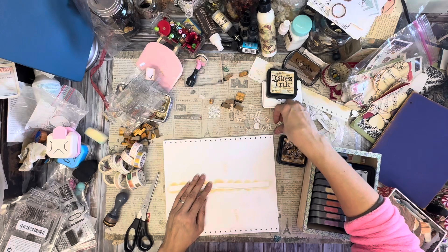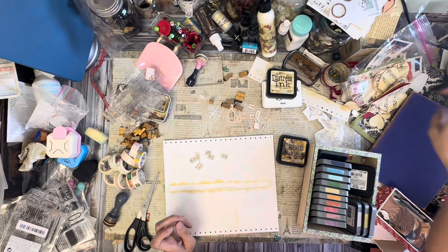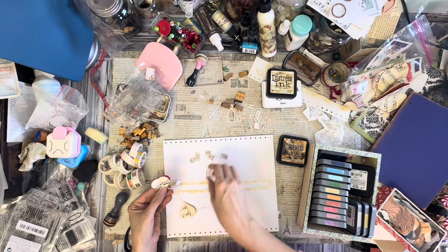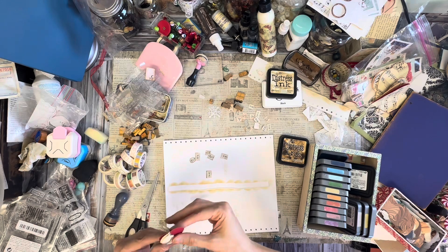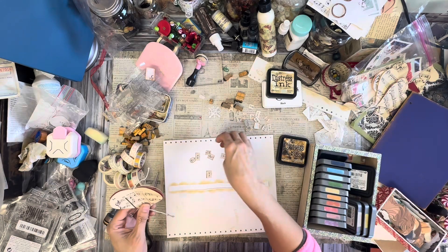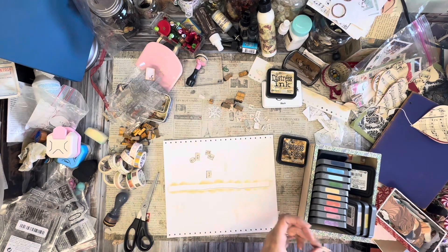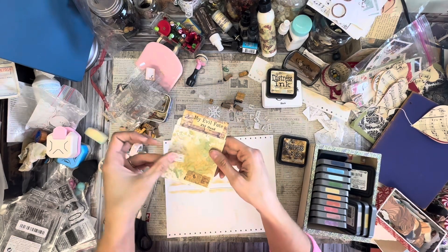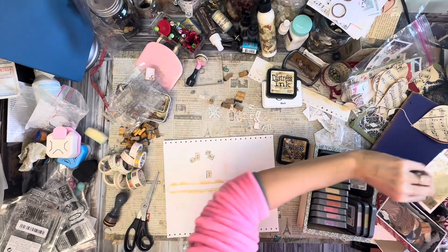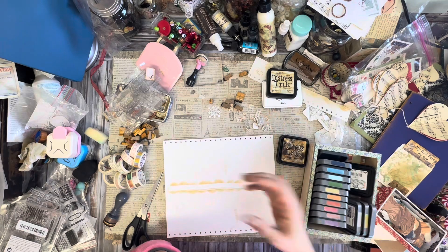Well, those are cute - more labels to add to my little collection. I really like those. Those look super good. Did you see that little label right there? Isn't it cute? Those are cute - and it's a nice size too. Sometimes you need a tiny one, sometimes the big ones are good, but every once in a while you need a tiny one.